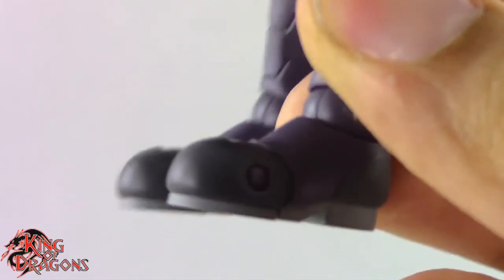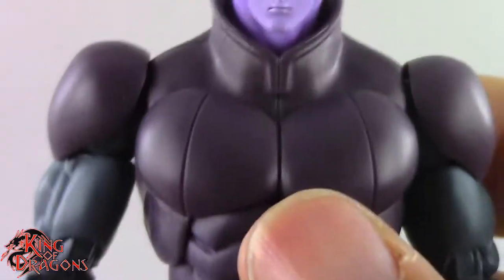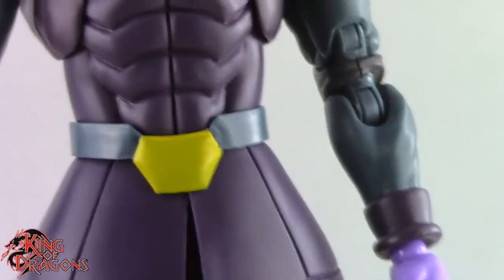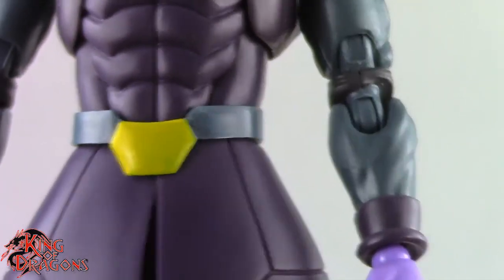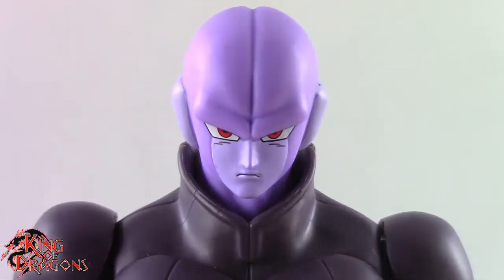He does have two-toned boots with a lighter shade at the soles. Overall Hit is very impressive. The only problems I have are the frozen arm and the coat piece not being engineered as nicely as it should be — it still gets the job done, but it's not ideal for heavy posing.